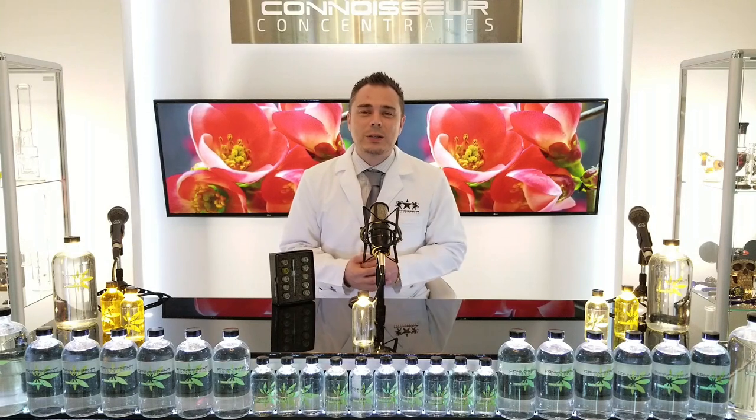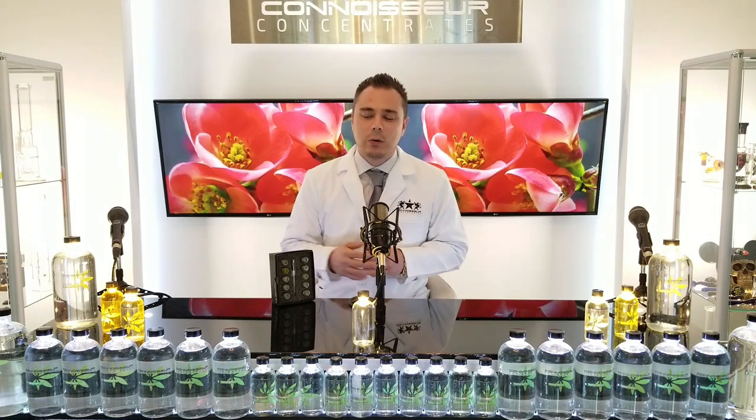Hey, what's up? This is Drew, owner of MrExtractor.com, and I am going to be doing a breakdown video on our new sample pack.